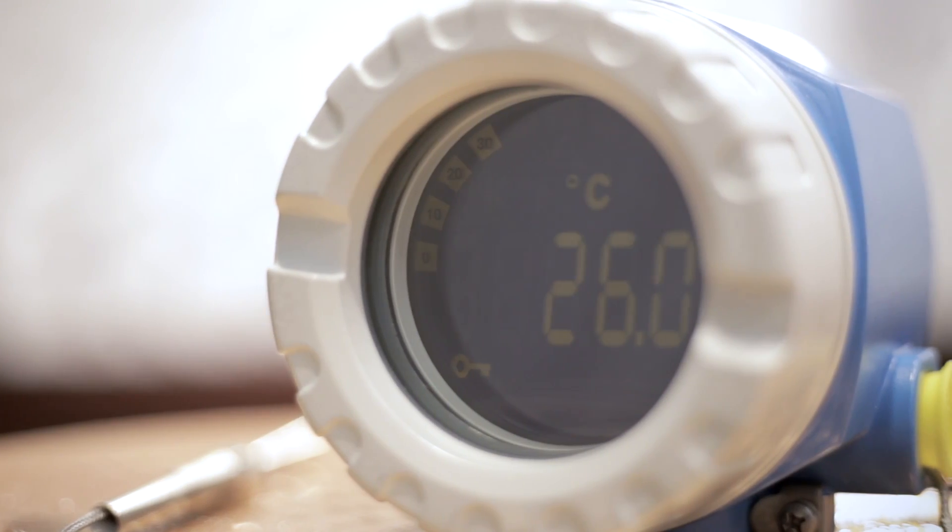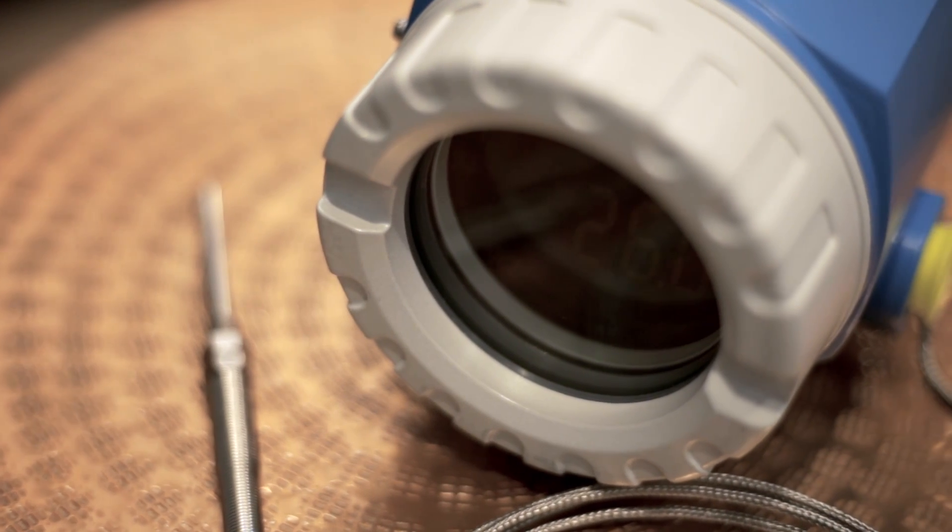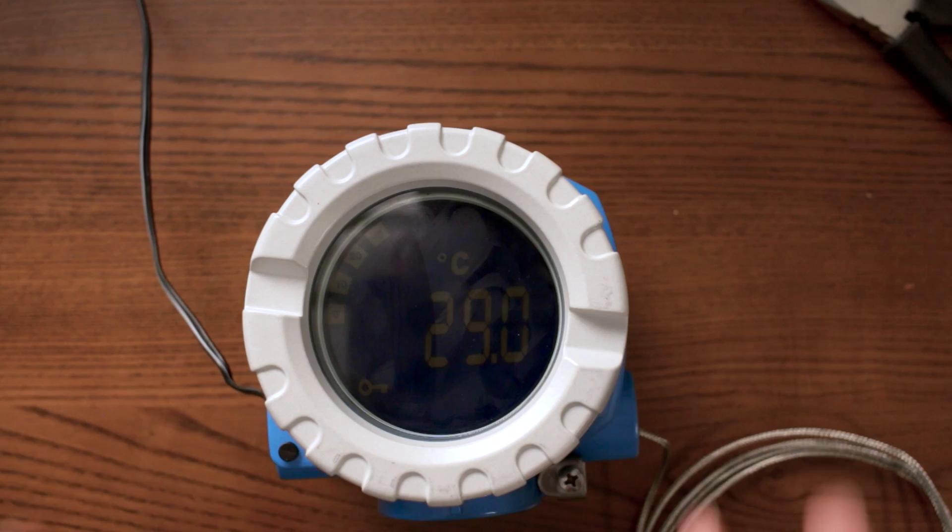This is a field transmitter made to withstand the conditions outside: snow, rain, sand, and wind. That's why you see it's so heavy — it's made with an aluminum body and it has this really rugged design.